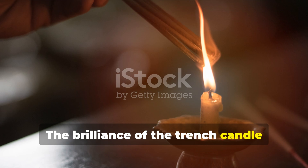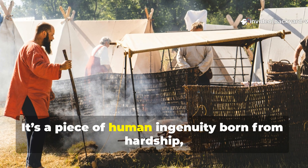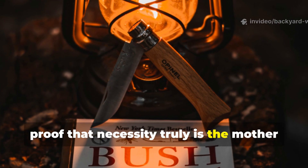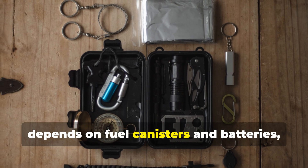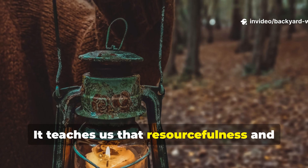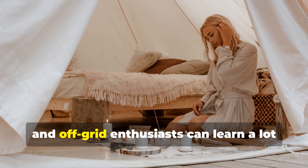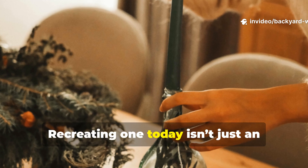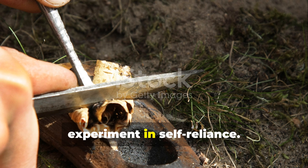The brilliance of the trench candle isn't just in its design — it's in what it represents. It's a piece of human ingenuity born from hardship, proof that necessity truly is the mother of invention. In a world where modern survival gear depends on fuel canisters and batteries, this century-old method still works without either. It teaches us that resourcefulness and knowledge can outlast any supply chain. Modern survivalists, preppers, and off-grid enthusiasts can learn a lot from these old methods. Recreating one today isn't just an exercise in nostalgia — it's a practical experiment in self-reliance.